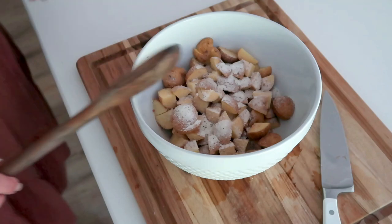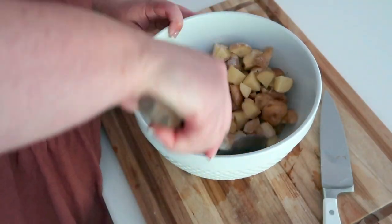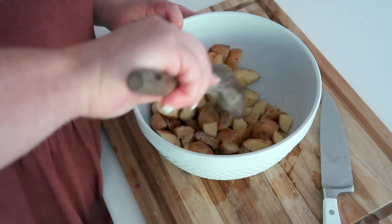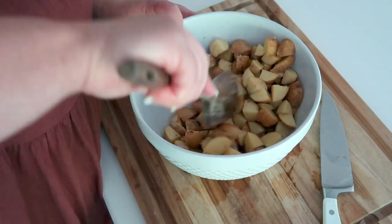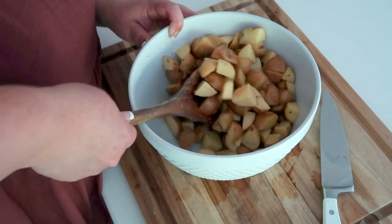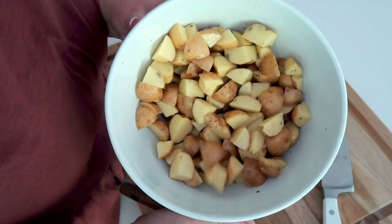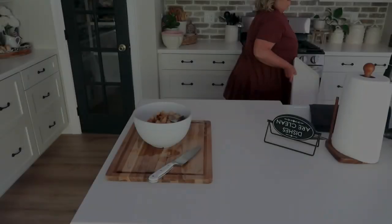Typically I would also use some Lowry's seasoned salt, however I am out — which is kind of crazy in my house. If you know me in real life, you know I put Lowry's on everything. So the fact that I don't have Lowry's is not shocking because we use it so much, but shocking at the same time.